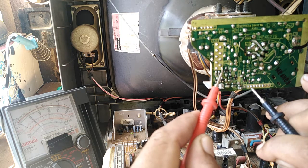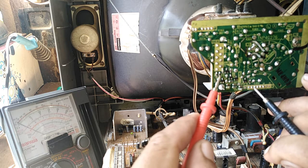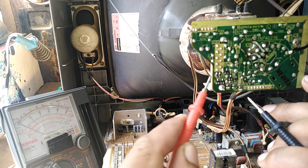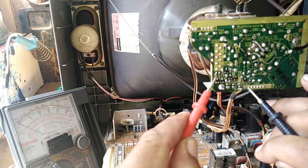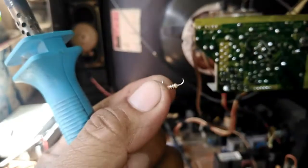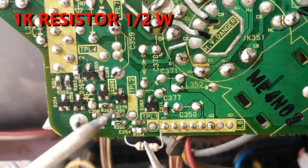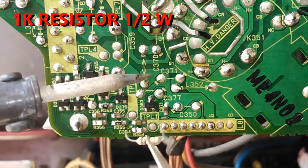This is a good reading. This one also shows a good reading, but this one has no reading. Let's try to connect a 1K resistor — watch for an open SMD resistor.